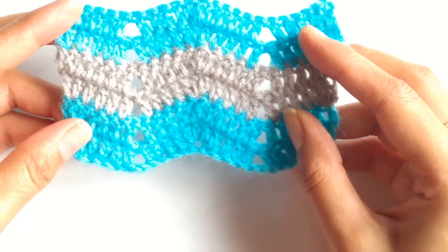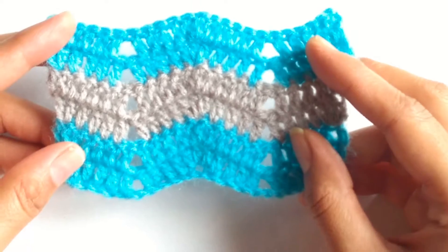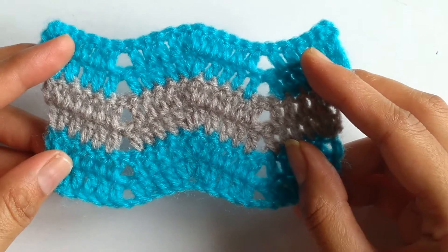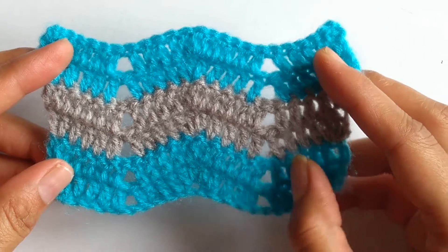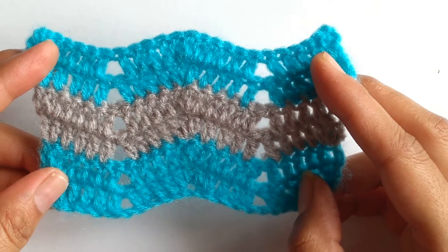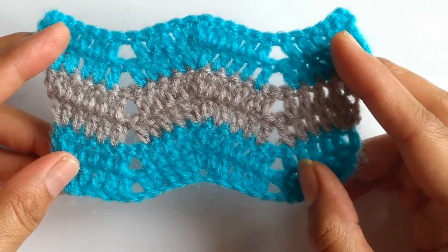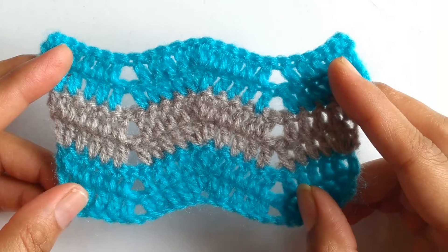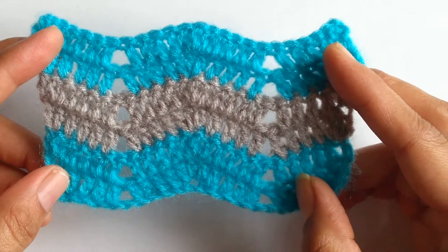While working a chevron stitch you should go for 2 or 3 color variations, because when you work these patterns using 2 or 3 different colors the zigzag design will be very prominently visible and that will give a lovely look to your crocheted work. Moreover, these patterns can be used for working baby blankets, baby skirts, and even shawls.